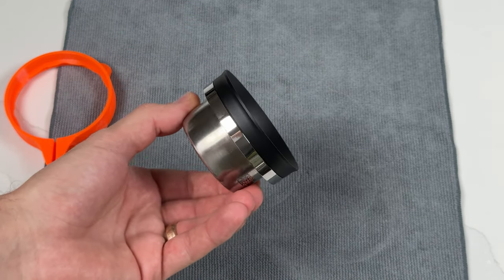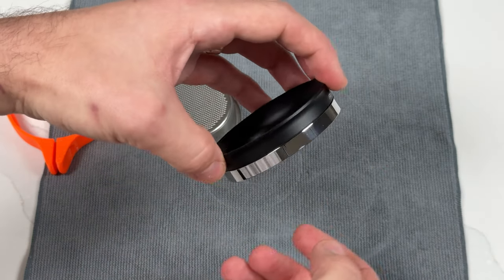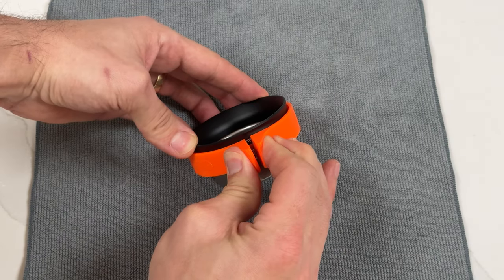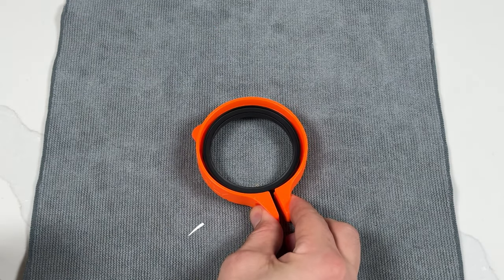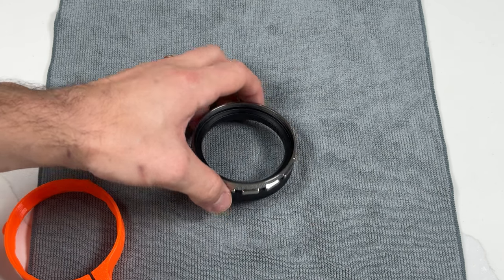Congratulations, you've successfully adjusted the magnetic strength of the Aero portafunnel. If at any point you want to readjust, simply repeat this process. Before we end, I want to go over some quick troubleshooting with easy fixes. The most common mistake is releasing the pressure on the tabs before completely removing the sleeve, or not squeezing the tabs closed when reinstalling the sleeve. This will cause the magnets to stick to the top of the sleeve, making it difficult to continue.